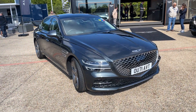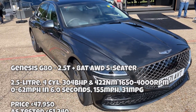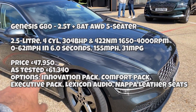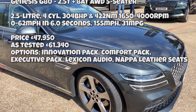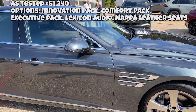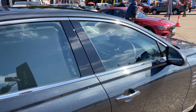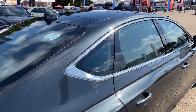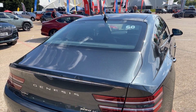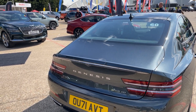That huge bold grille just beneath the winged emblem — I've been familiar with Genesis for a while and even its predecessors. Look how the lights match up with the character lines at the back — those slash-like shapes along the side aren't air intakes at all, just styling lines. It's quite a big car and you can certainly feel that. Beautifully finished with a nice metallic paint, four-wheel drive 2.5, and a real presence.